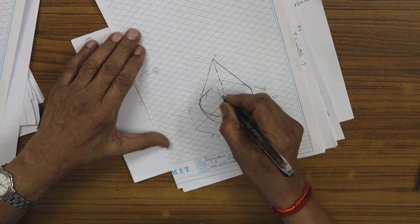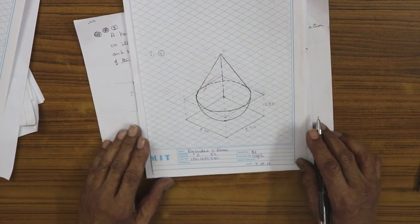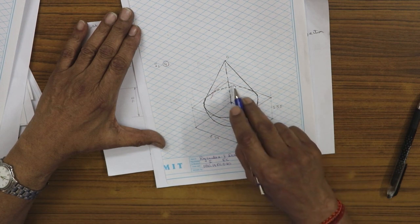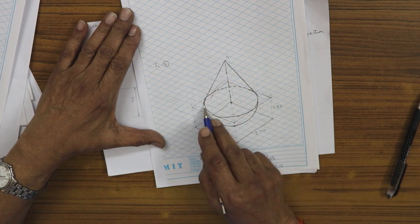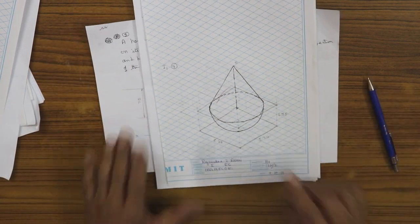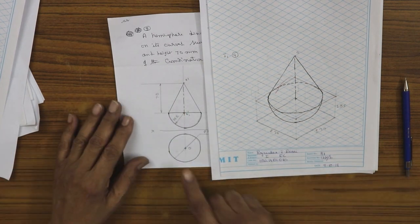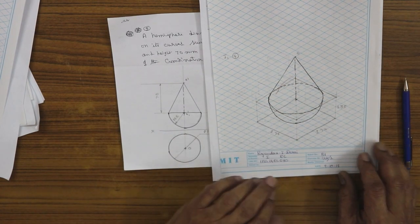The bottom curve of the hemisphere may be shown as a dotted line, though you can avoid it. To summarize the procedure: draw a 70 mm × 70 mm isometric box, mark 35 mm height, repeat the 70 mm box, draw the ellipse by the four-arc method, locate the apex 70 mm above the center, and draw the bottom hemisphere with actual 35 mm radius. That is the final answer, also shown alongside the orthographic projection drawn using the iso scale.